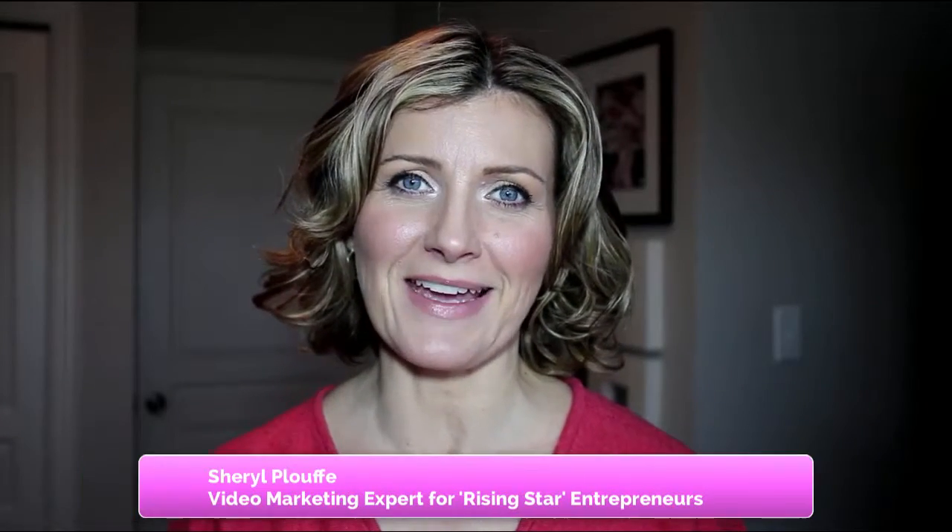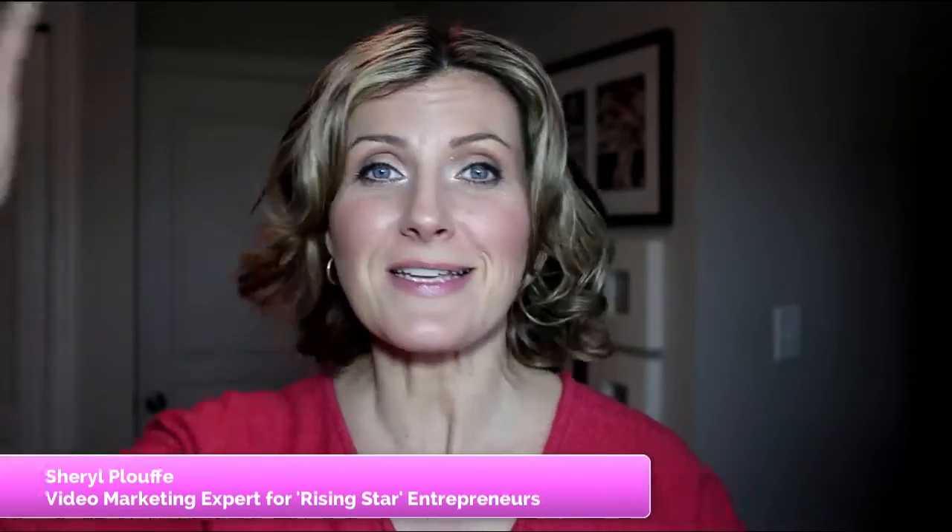Hi, I'm Sheryl Plouffe and I am a video marketer. I help rising star entrepreneurs to take their business to the next level and create really celebrity status around themselves with video online.